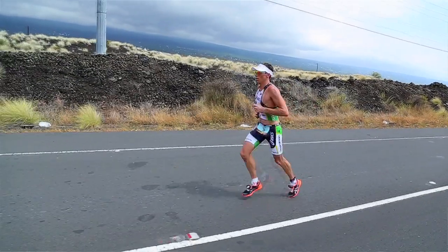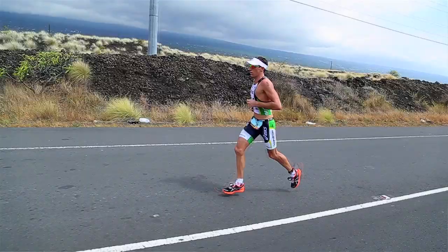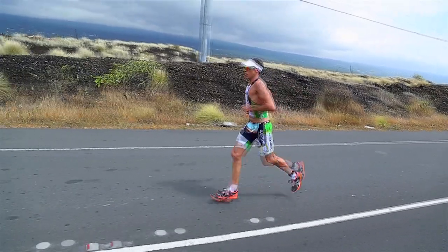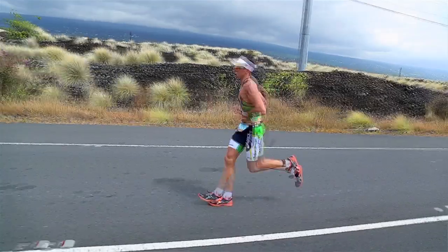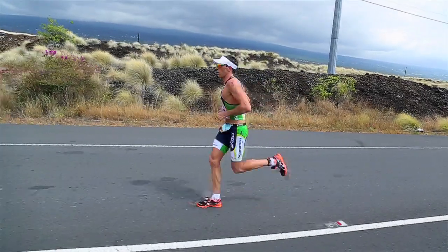Just thinking about a kind of systems check constantly while I ran — every single stride I think about what's happening. I go from my feet up to the top of my head, nearly every single stride, looking at where I can improve, what's getting tired, and what I need to work more on as another muscle starts to get a bit tired.